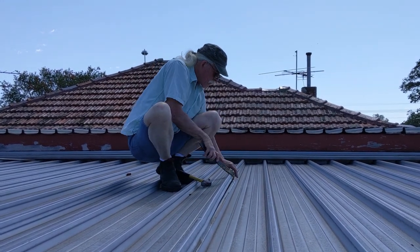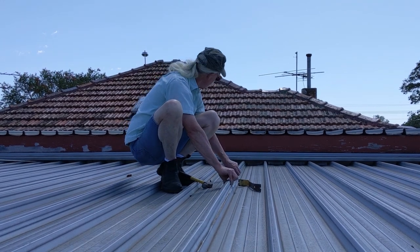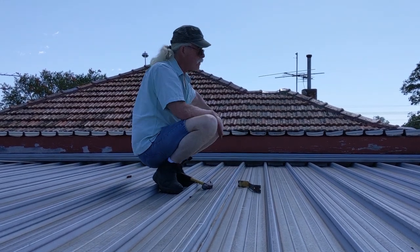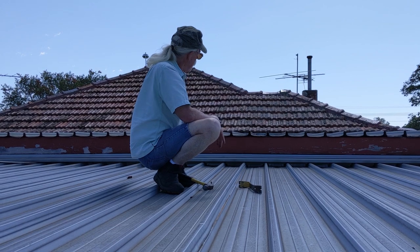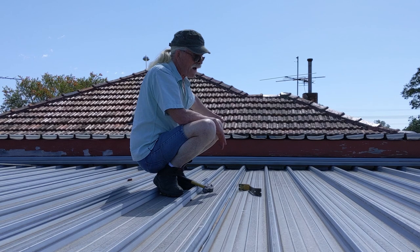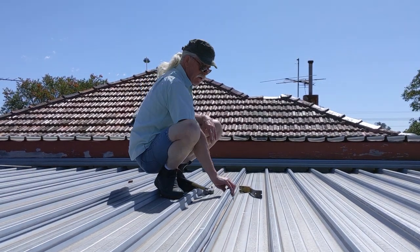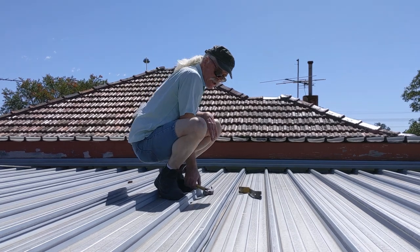There we go — continue all the way along. I'm not going to lift all the way to the end on this sheet because there's something in the way and I don't want to disturb it, but you get the idea — we can just continue to lift these sheets.